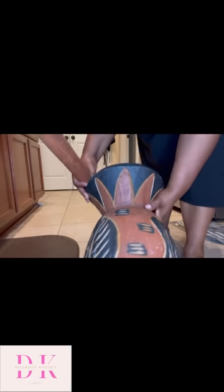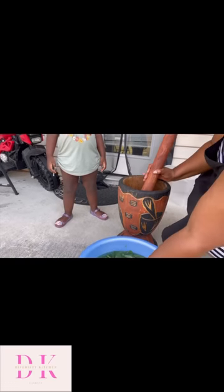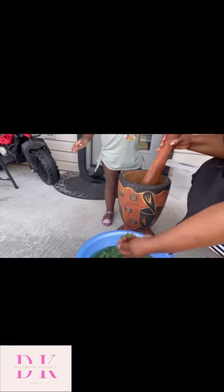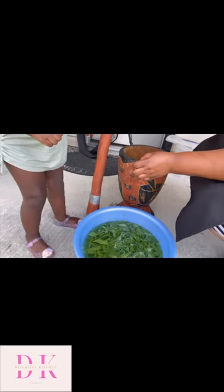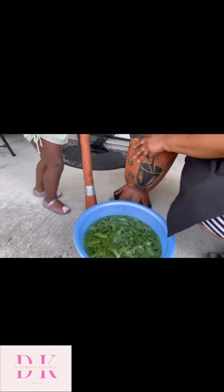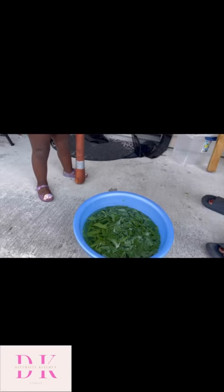So now I'm going to get my — we call it Kituangiyo. The smasher, the grounder — you can say grounder, you can say smasher. But for us we call it Kituangiyo. That one is the Kituangiyo and that one is the Muishi. Muishi and Kituangiyo. I went outside because our back-home house and this house are totally different. Back home you can pound it inside the house, nothing will happen. But here, man, you can pound it inside and one thing fell down and the whole house shakes. That's why I'm outside. I'm going to wash my Kituangiyo first.